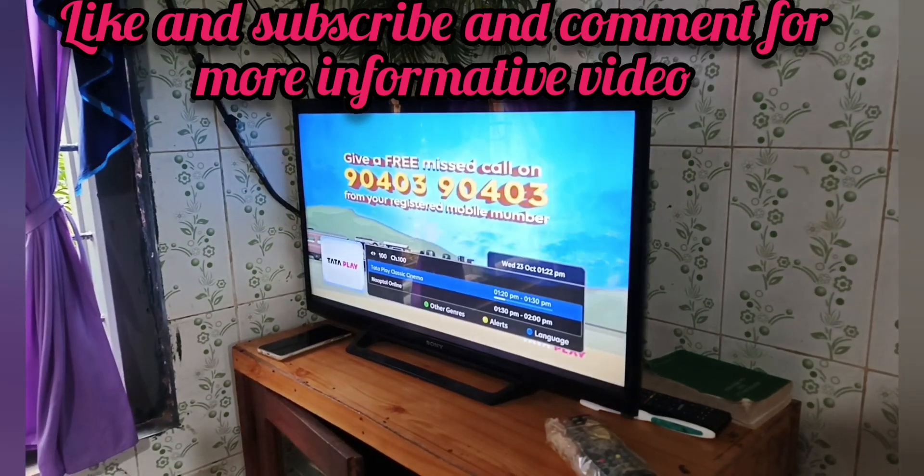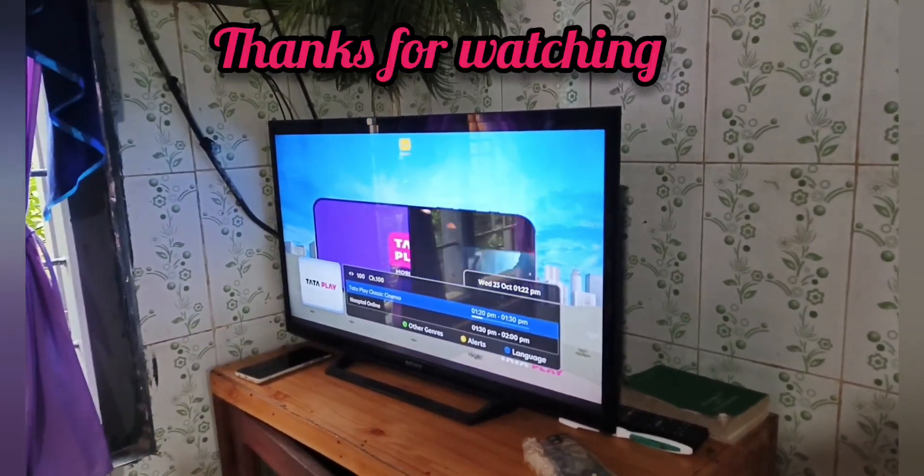And guys, this is how you fix it. Thanks for watching the video.